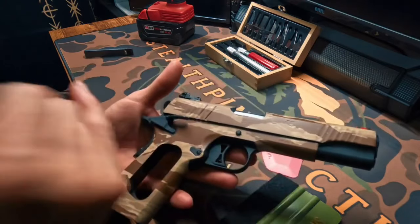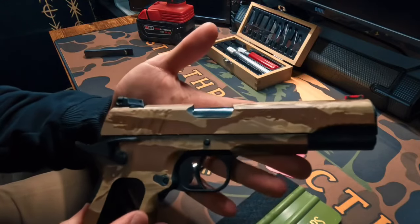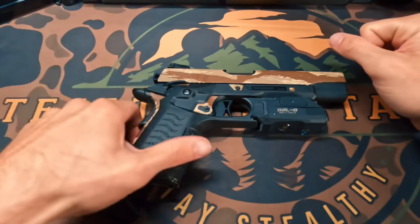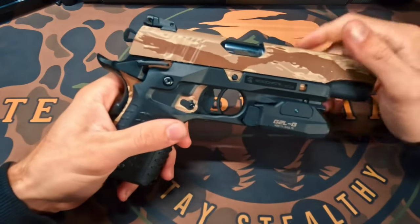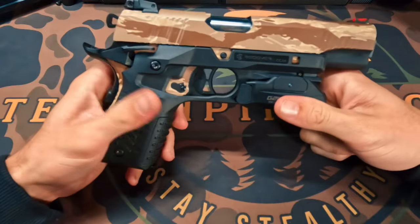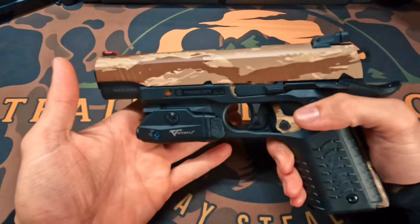Here we have the wrap without my grips on yet, but as you can see — super sleek looking, looks absolutely phenomenal. It's been a few days but we are back and we finally have the wrap completely finished. I was done with the wrap in the video I shot previously, but I was waiting on some parts to come in to show you guys the final product — and here you have it. This thing looks absolutely sweet.